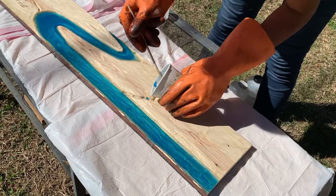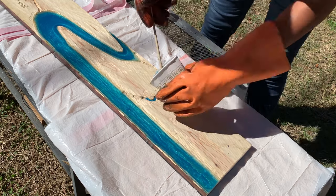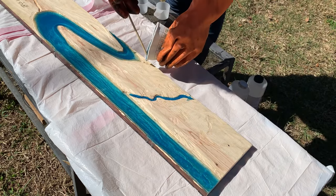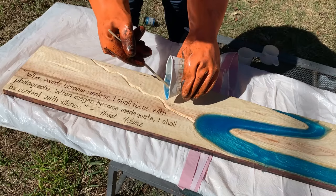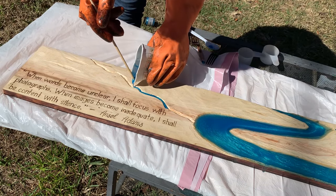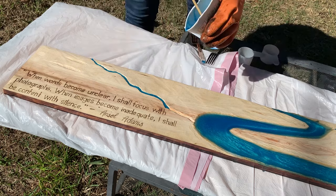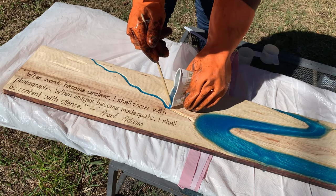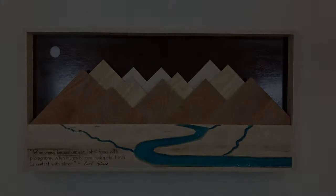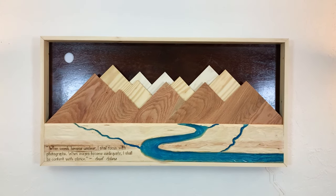We then made another batch of resin and poured it into these smaller streams. Finally, we finished off this project by DIYing our frame, and that's it. Our lighted wooden mountain wall art is finally complete.